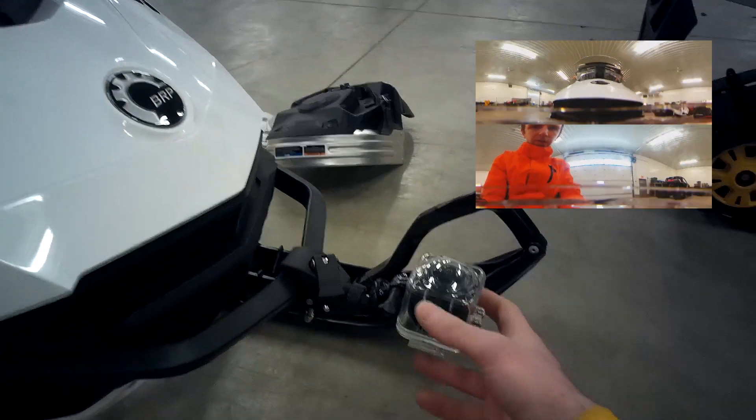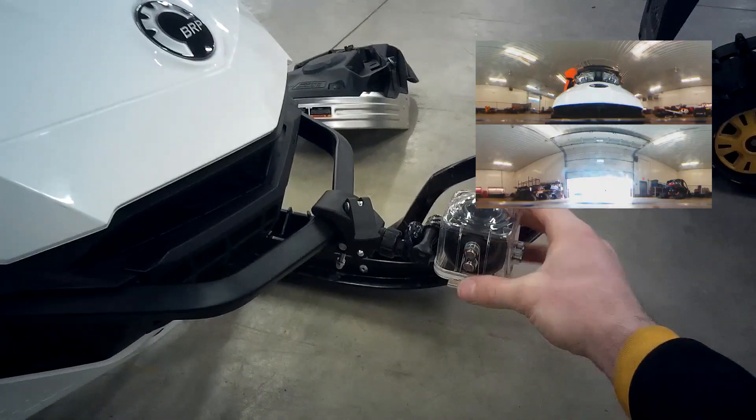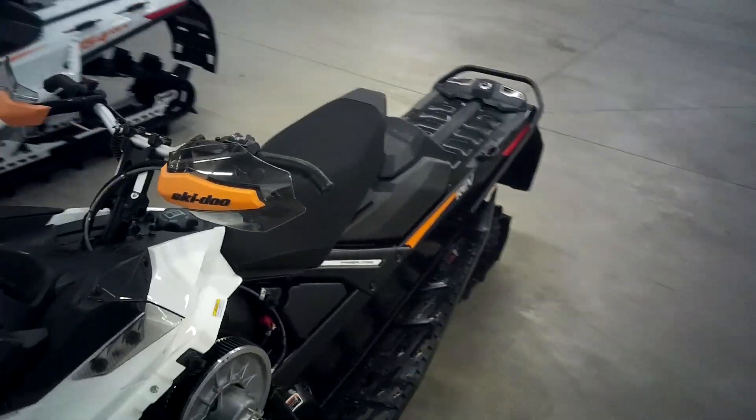I've got my Cyclops Gear 360 camera that I've been playing with — some split screen effect video and some 360 VR video. I've got a nice little clamp mount on the front bumper here. So we'll see how we make out with that today. I'll get a couple heat cycles on the engine, get some of the break-in done.